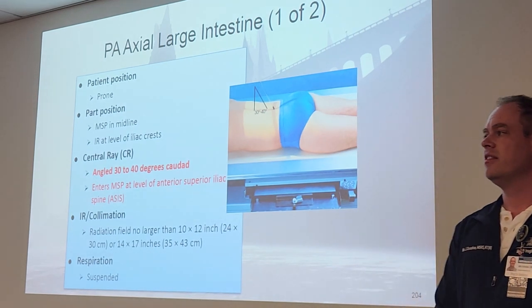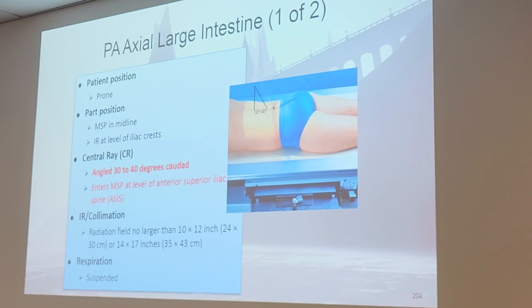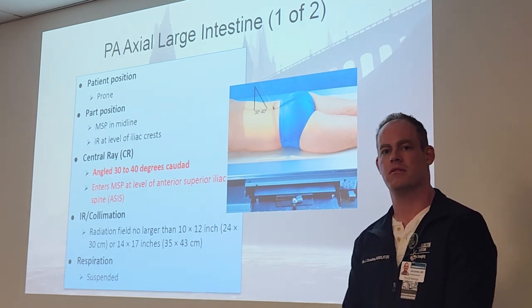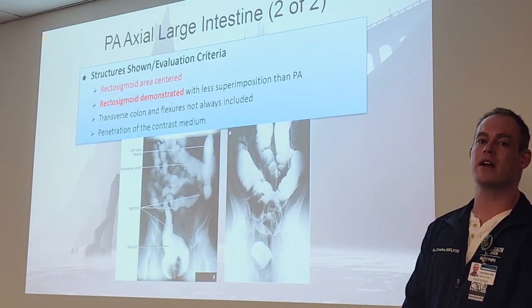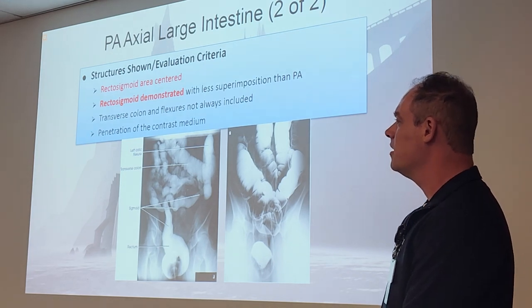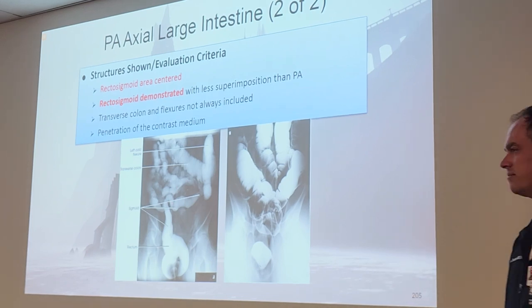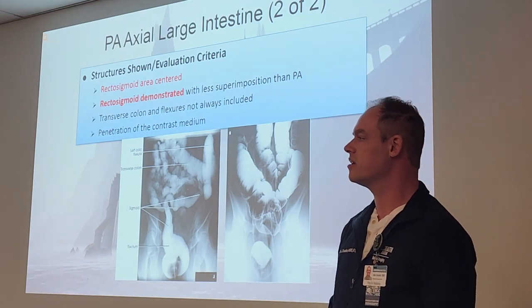PA axial large intestine utilizes an angulation — 30 to 40 degrees caudad — with centering at the level of the ASIS. This elongates the rectosigmoid area specifically. If you're doing a regular PA, look how bunched up the sigmoid is. When we add the axial angulation, it stretches it out and takes it out of superposition. The axials, whether PA or AP, will elongate and allow us to get a better visual of the rectosigmoid area.